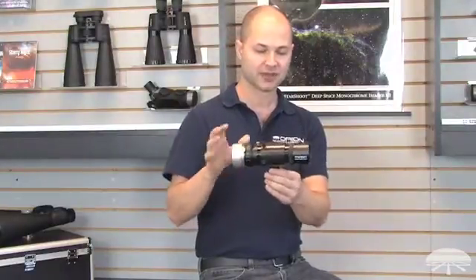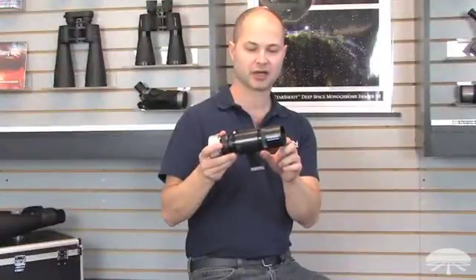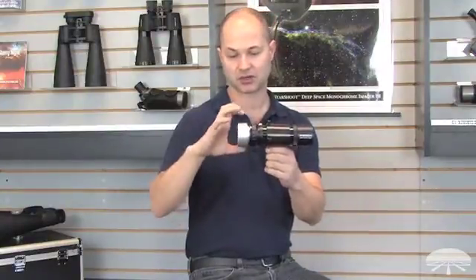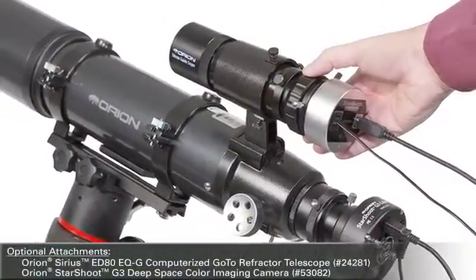We've put them together into a very small autoguiding package. The Mini Guidescope is based on a finder scope design — it's a 50mm finder lens, and the autoguider slips into the back, either an inch and a quarter or you can thread it directly on here, and then the autoguider slips into the finder base of your telescope.